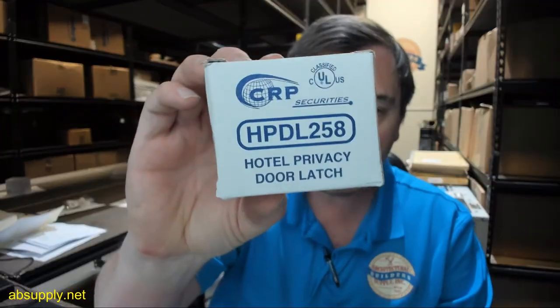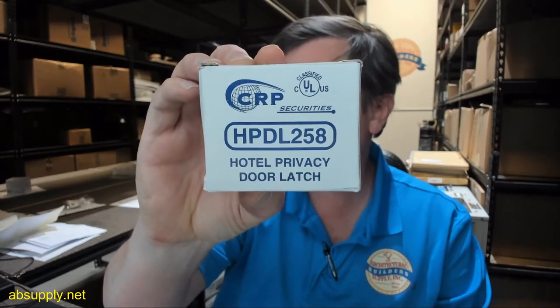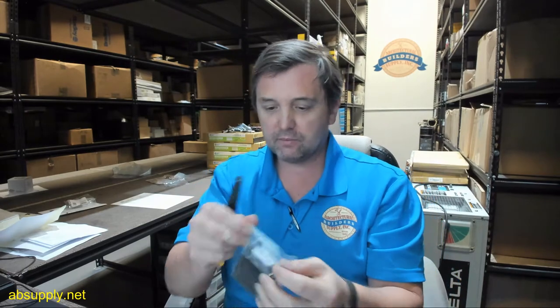Hello, my name is Rich Howard, owner of Architectural Builder Supply. This video brings you a closer look at the CalRoyal HPDL258US10B. This is a hotel privacy door latch — it's the modern version of door guards with the flip-over door guard assembly, which is an evolution after the chain-style door guard. We're going to cut it out of the package and inspect it.